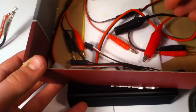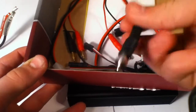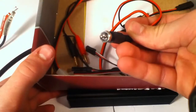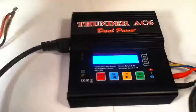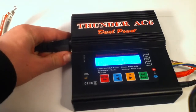It comes with a glow plug igniter — the little thingy. You use it for nitro cars. That's a charger there, and a couple other things — that's what it comes with. It already gives you an AC plug — it looks like this. Just unplug it quick.